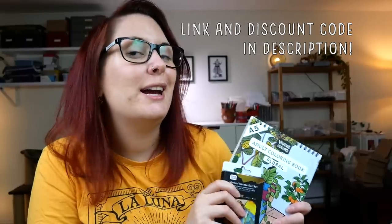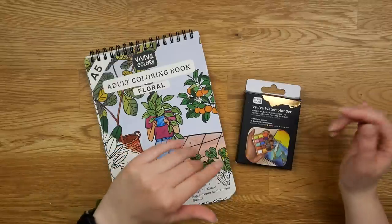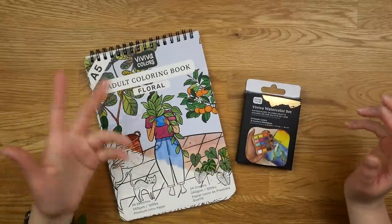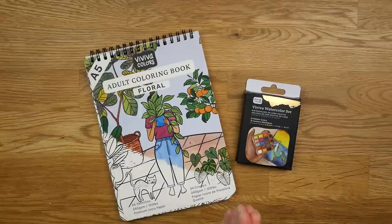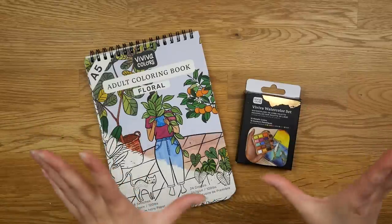If you like to try this out yourself, I will have a link in the description box below, along with a 10% discount code for you guys to use. Not sponsored, however, Viviva has been a friend of this channel for a long time now, and I'm always so happy to try out their new things.